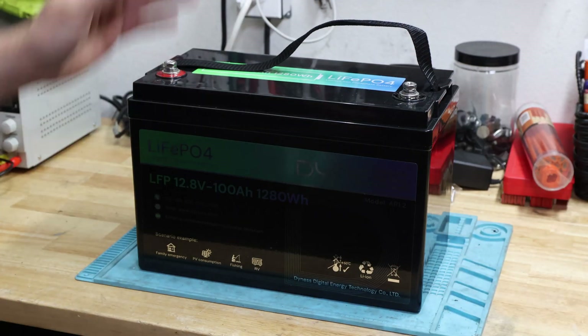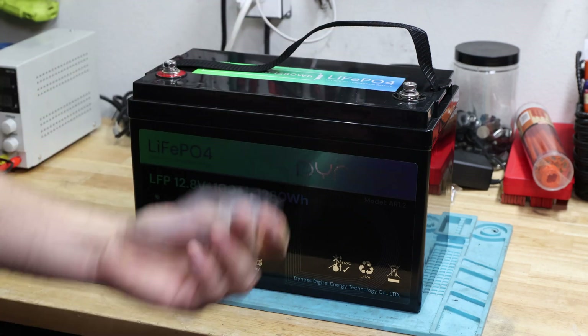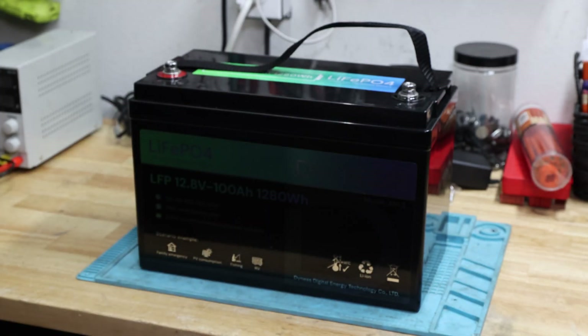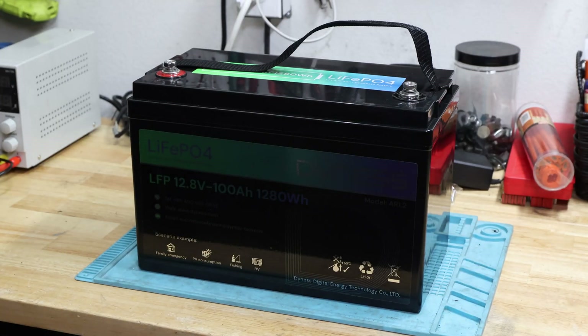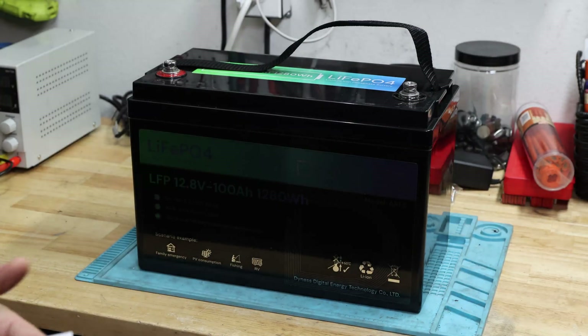We do have this battery included. We have the M8 bolts included in here. We do have a little user manual included as well. And we do have in this little user manual, of course, on the first page in this case, right there, we do have included information about the dimensions.